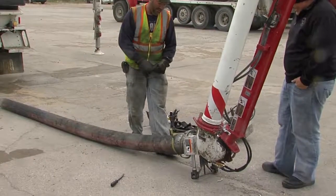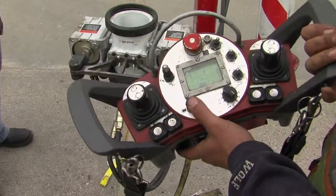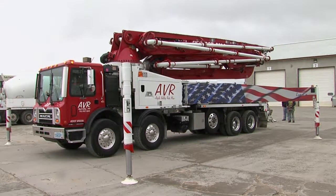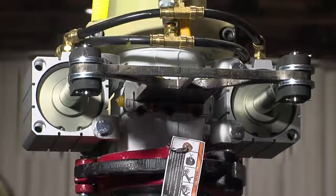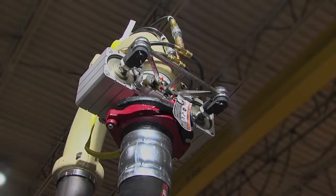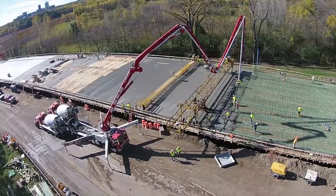The Conforms Blade Shutoff Valve is safe, smart, and easy to use. It's even compact enough to fold up on the boom. The Conforms Blade Valve is the best shutoff valve in the business, because it can save time, effort, money, and most importantly, it can save lives.